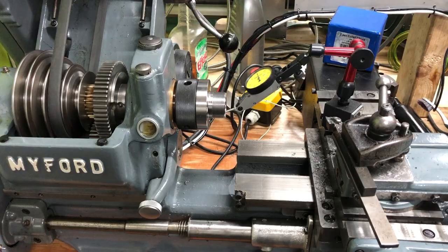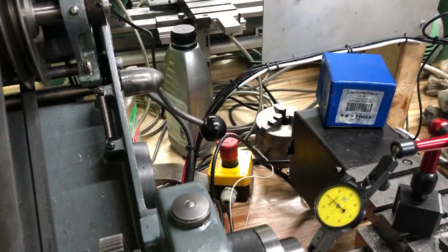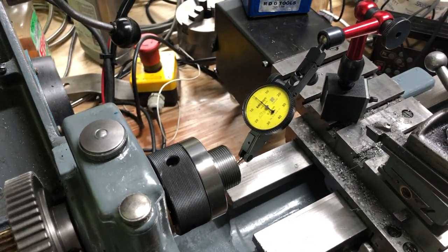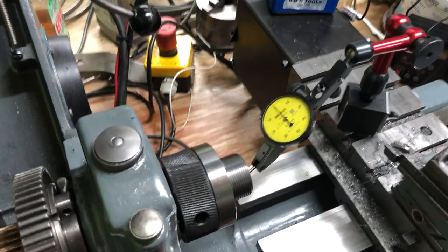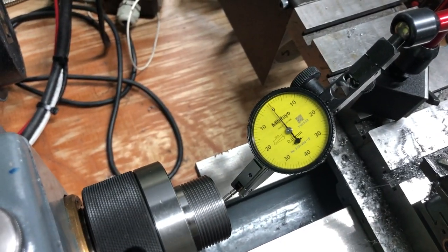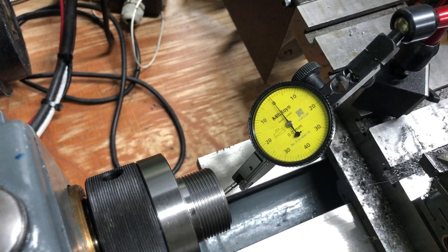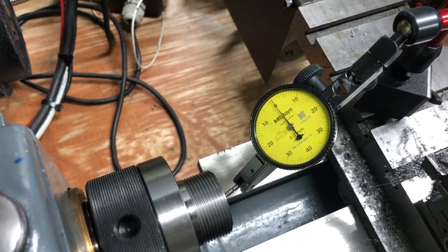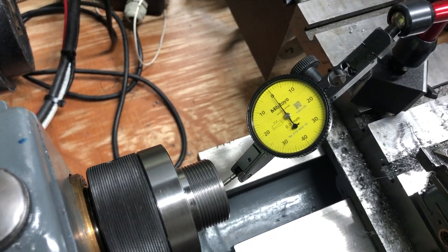The accuracy is not shabby at all I think. I just set the RPM very low so you can follow. And within half a hundredths of a millimeter, or five thousandths of a millimeter, which is two ten thousandths of an inch.